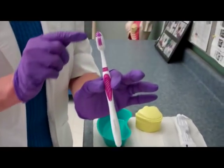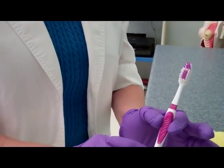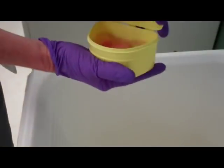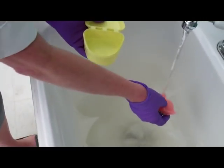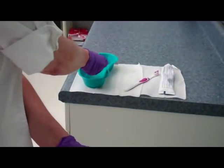You want to protect the bristles of the brush. Never place them on a potentially dirty surface, nor do you want to place the bristle down — always bristle up, please. Holding the dentures over the sink area, I am going to rinse the dentures, and then I'm going to place them in the emesis basin.